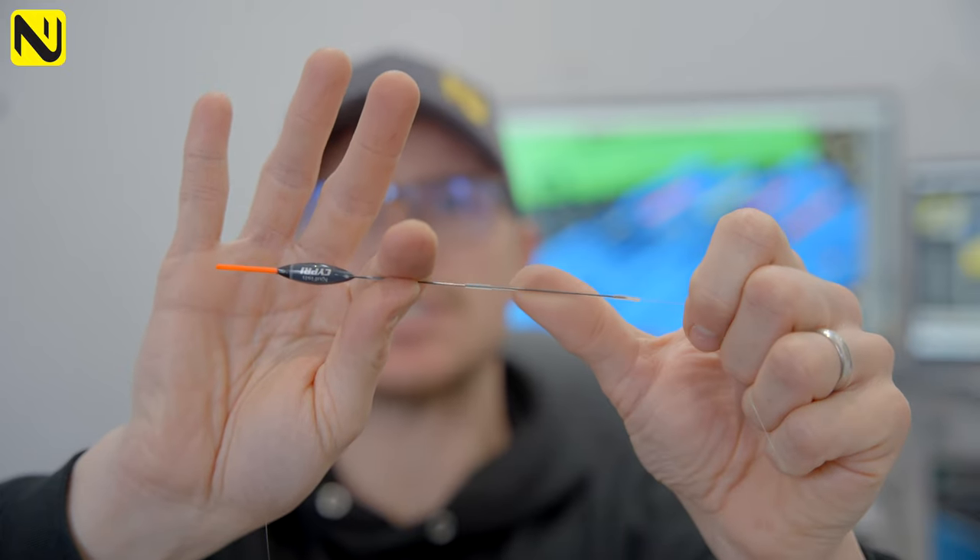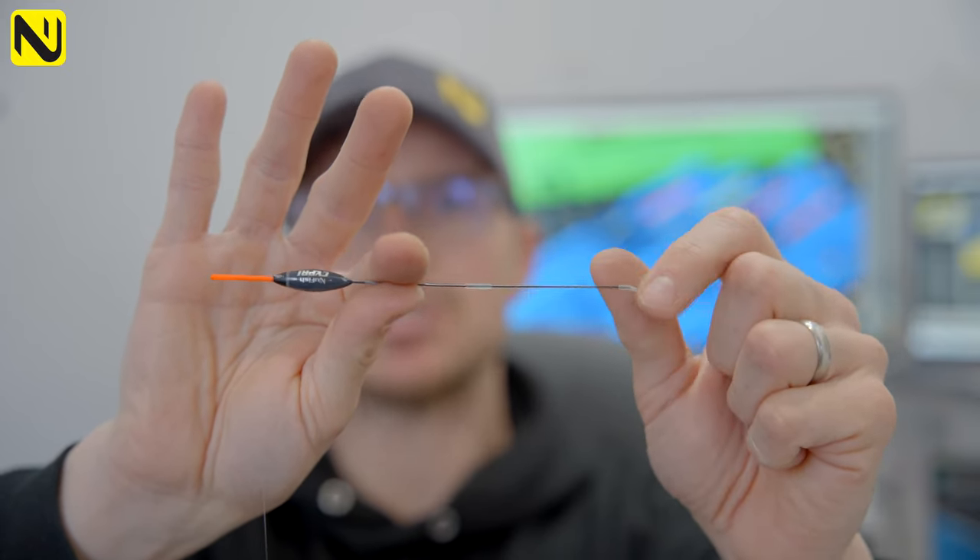It's nice and tight on the stem — thread that up the float, one, two, three — and there you go. Easily threaded on silicon, super durable, super quality stuff. It can make your life so much easier if you struggle with your eyes or your dexterity.